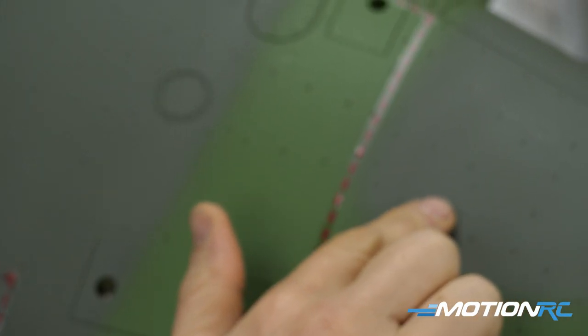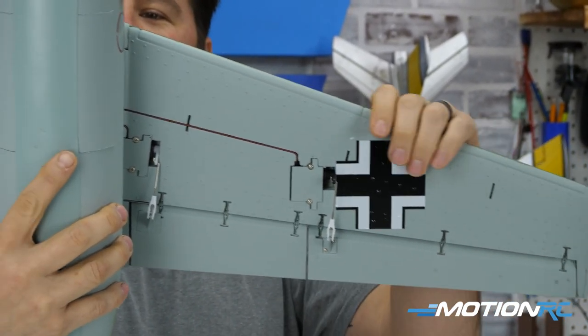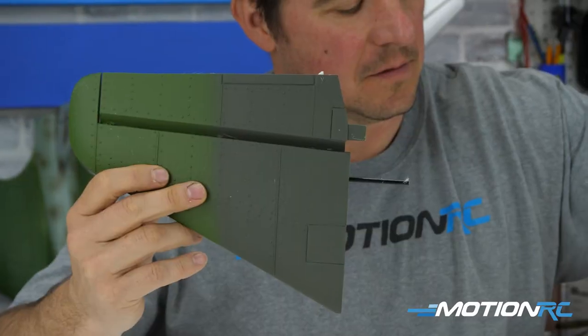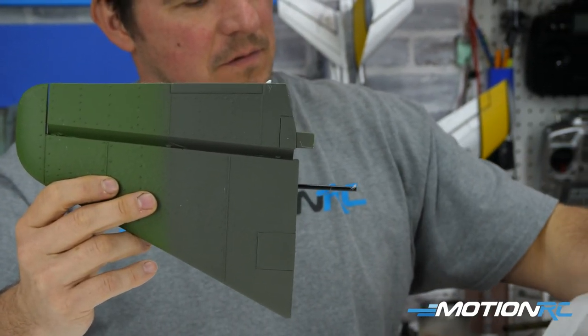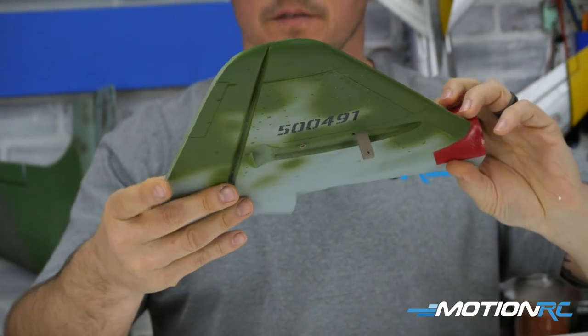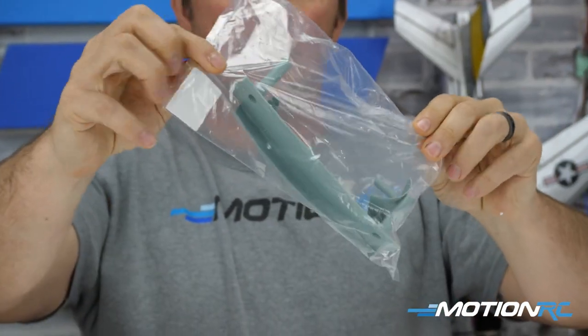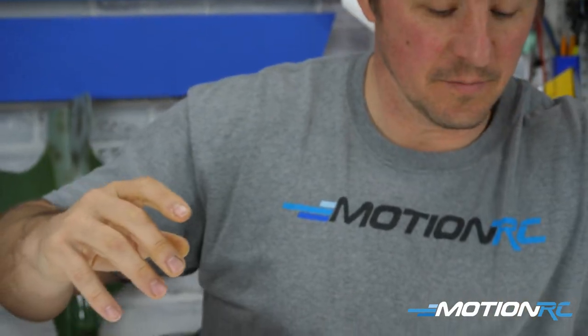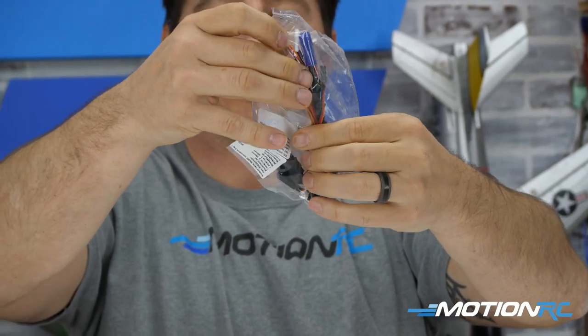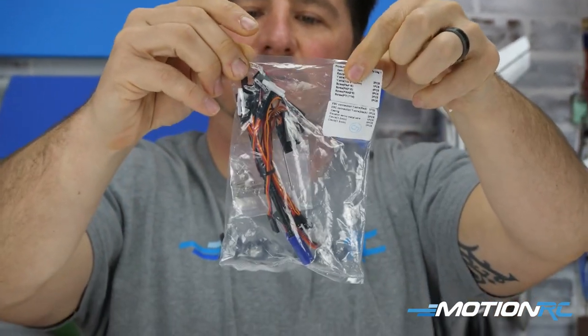The riveting work throughout the foam is a really cool detail — nice raised rivets that add great realism and are fun to paint for customization. Next out of the box are your horizontal stabilizers, beautifully painted, then the vertical stabilizer. There are two baggies: one with plastic pieces to connect the main wing to the fuselage and secure the horizontal stabilizer, and another with a control rod for the elevator and all your wiring including several Y leads.